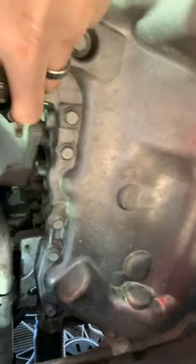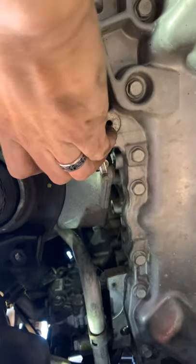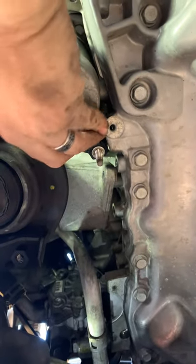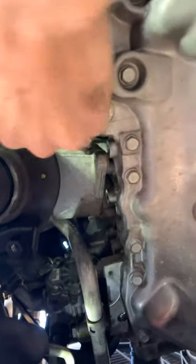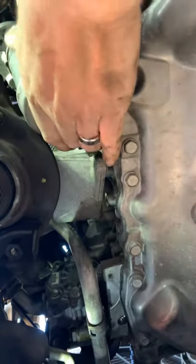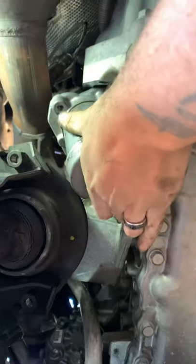Okay, so the starter goes up facing in — see if I can get this for you guys. The starter goes up facing in, okay, and this is the old one. I'm just doing this as an example.